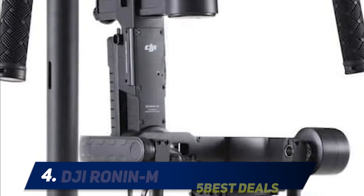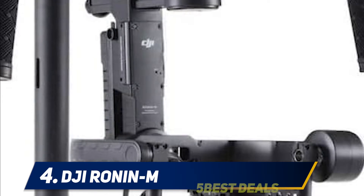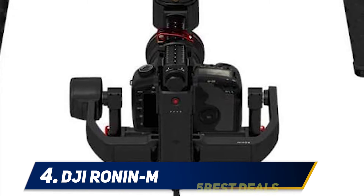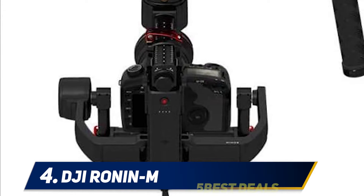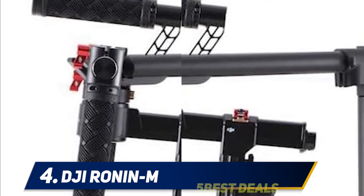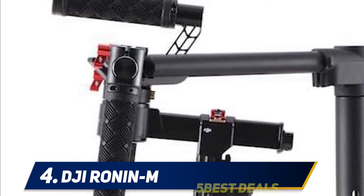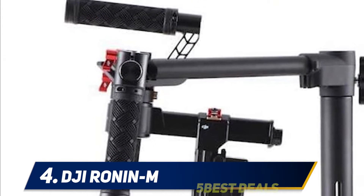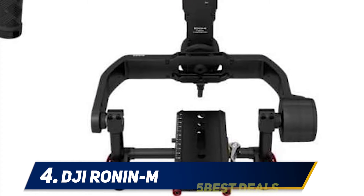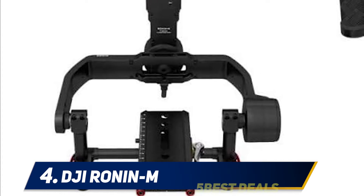At number four, the DJI Ronin-M. This is actually a masterpiece in the world of gimbals because of its excellent design, structure, and virtually unlimited compatibility. It is a solid DSLR stabilizer that weighs less than five pounds and can handle a payload four times its own weight. Users may find it highly expensive, but it completely justifies its design and structure. It has a long battery life that can last up to six hours, which is fair enough for continuous video or photo shooting.